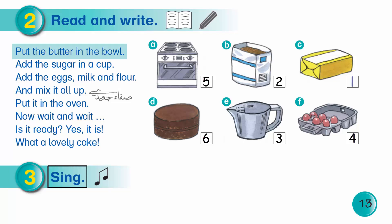Put the butter in the bowl. Add the sugar in a cup. Add the eggs, milk and flour. And mix it all up. Put it in the oven. Now wait and wait. Is it ready? Yes it is. What a lovely cake!